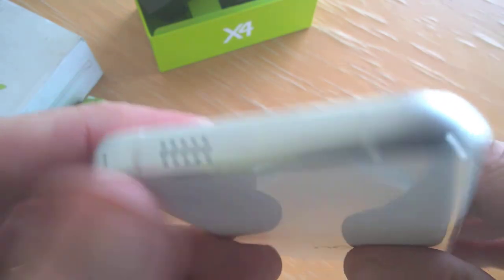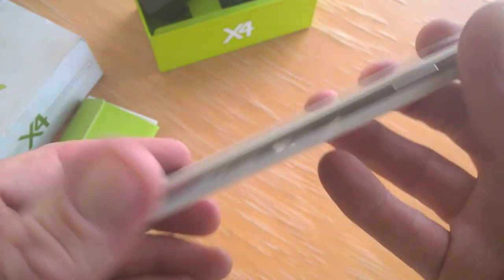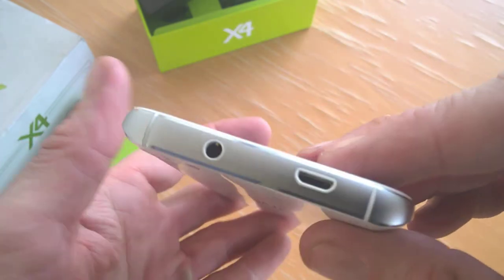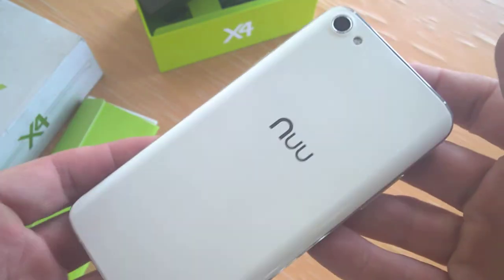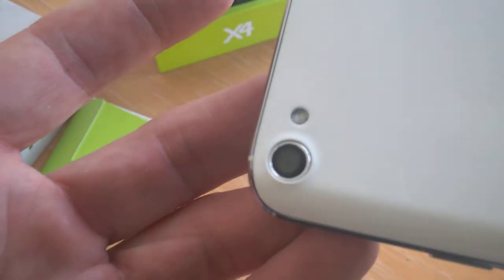Here are our volume rockers on this side, slightly raised on both sides. Down on the bottom we have another mic and our speaker. Overall it's got that Samsung S7 look to it, but it's actually very well built. Up on top we have our cameras and flash.